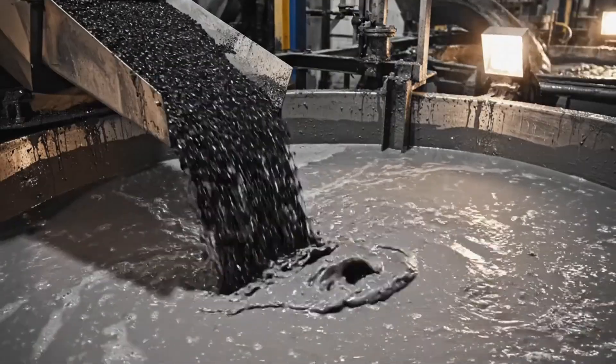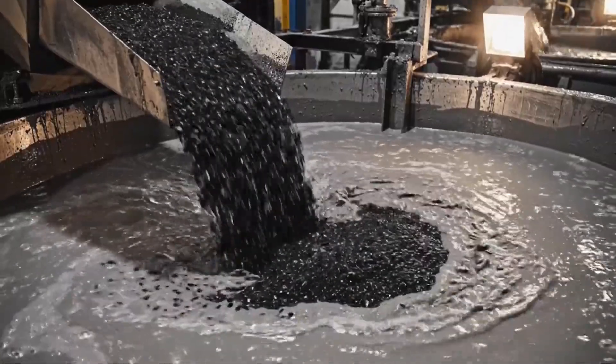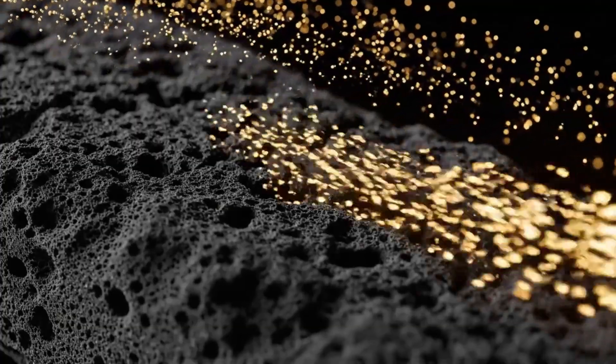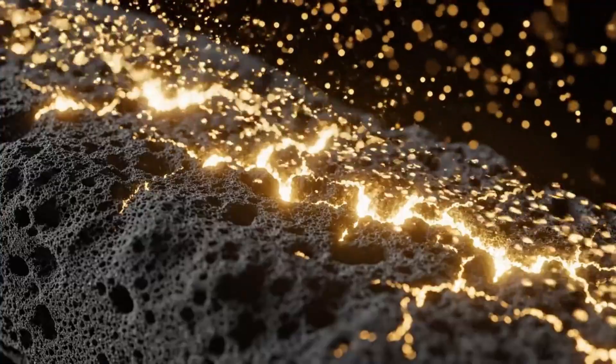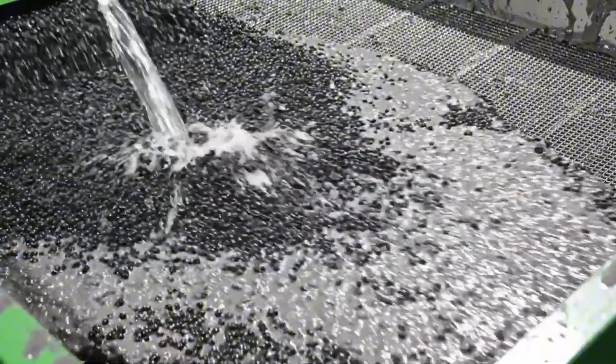Process engineers monitor the complex leaching stages from a high-tech control room to ensure the gold dissolves correctly into the solution. At a microscopic level, dissolved gold particles are magnetically drawn into the porous surface of activated carbon granules added to the tanks.